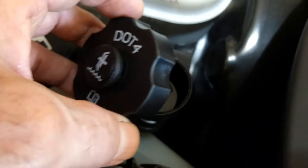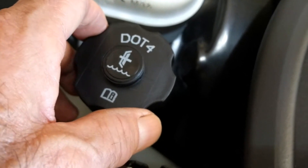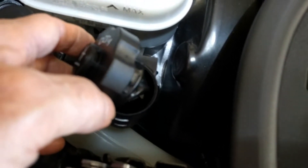Morning guys and gals, Froggy here. This is my C6 Corvette — I'm looking at the clutch fluid reservoir and I'm gonna check it and change it.